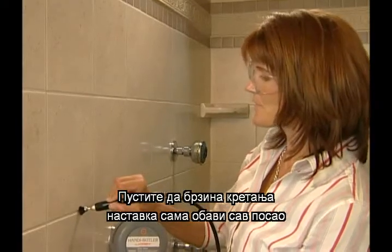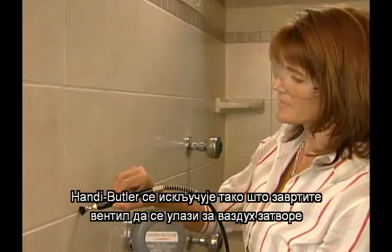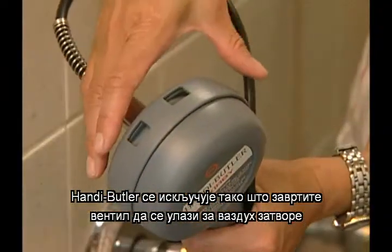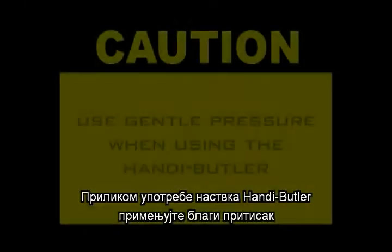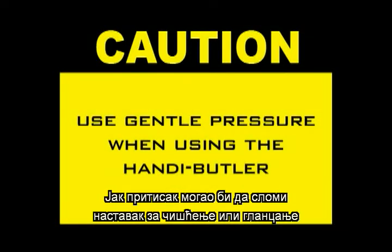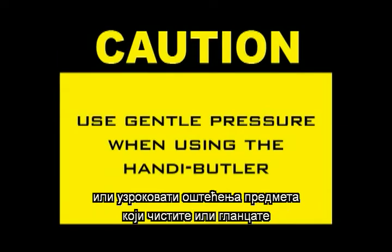Allow the speed of the bit to do all the work. To turn the Handy Butler off, rotate the air valve to close the two air inlet openings. Use gentle pressure when using the Handy Butler. Strong pressure could break the cleaning or polishing bit or result in damage to the item being cleaned or polished.